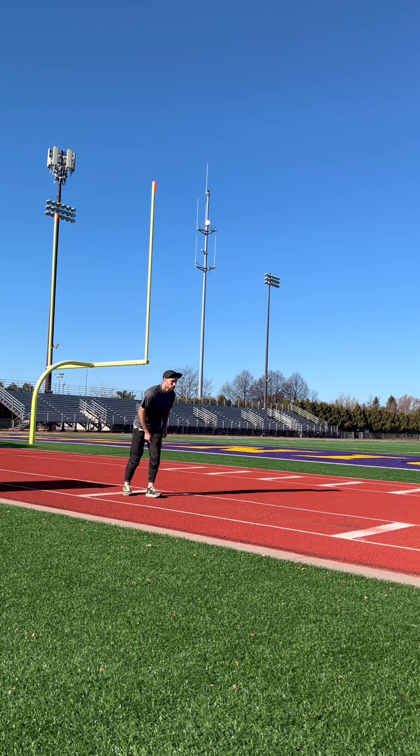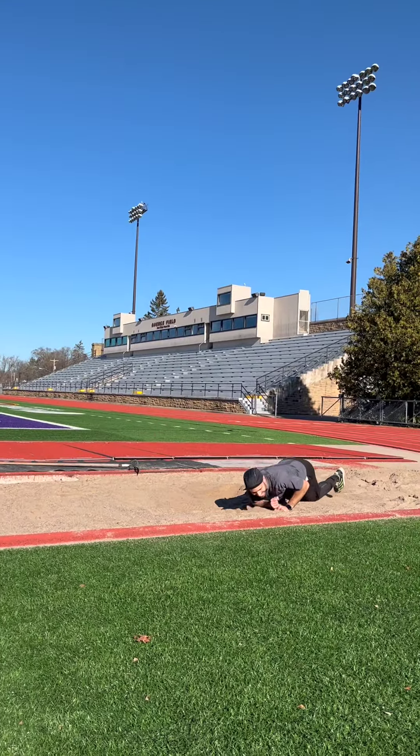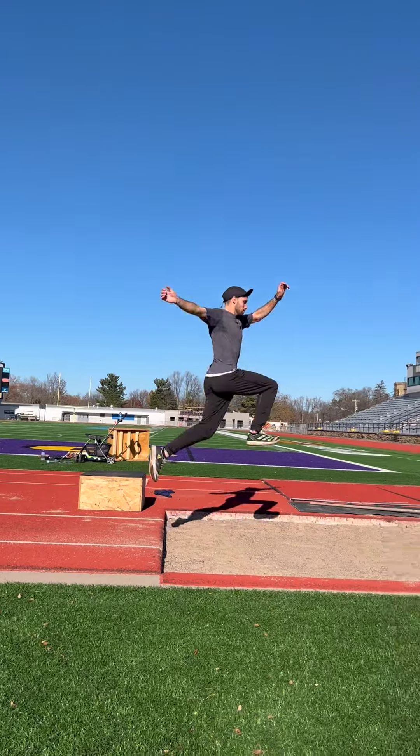The sail is the simplest flight technique and a great place to start for beginners. In this video, we'll teach you the basic building blocks of the sail technique.